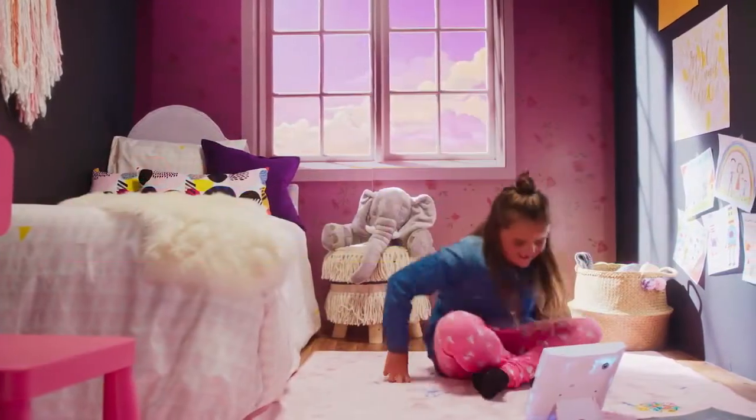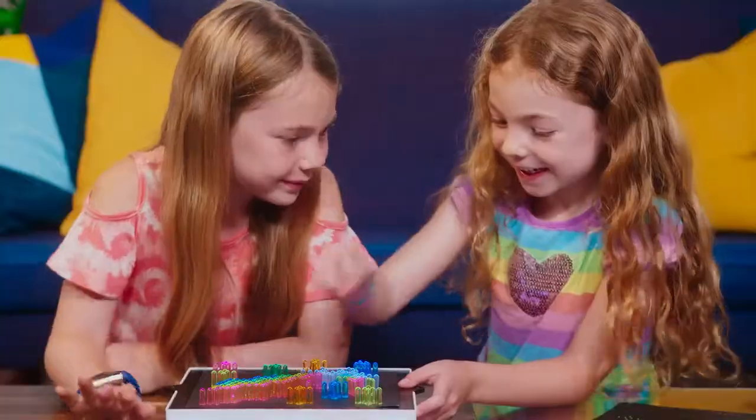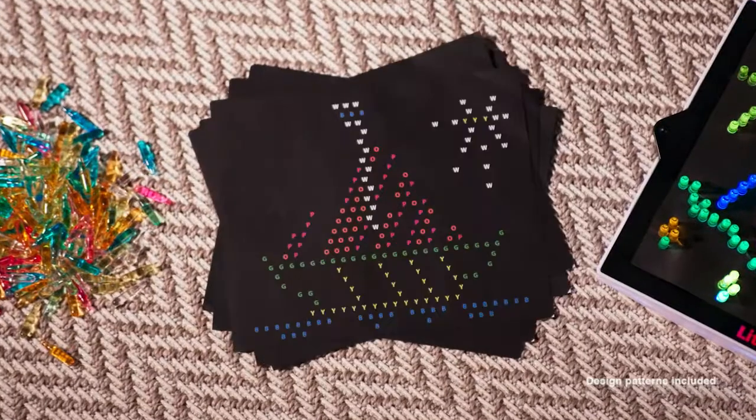Create an art piece, then bring it to life with light. With over 200 brightly colored pegs, you can create your own design, or follow one of our six design patterns.